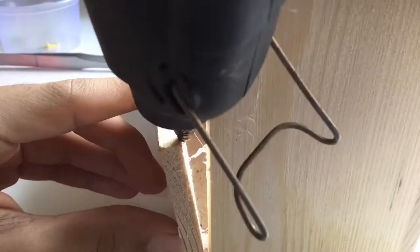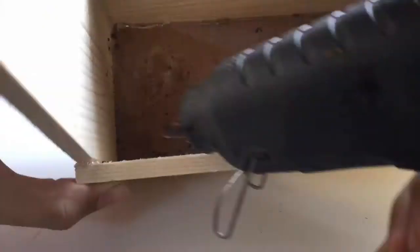But first, I needed to make some adjustments to the box to make the terrarium. This open edge needs to be sealed off with hot glue. Next,